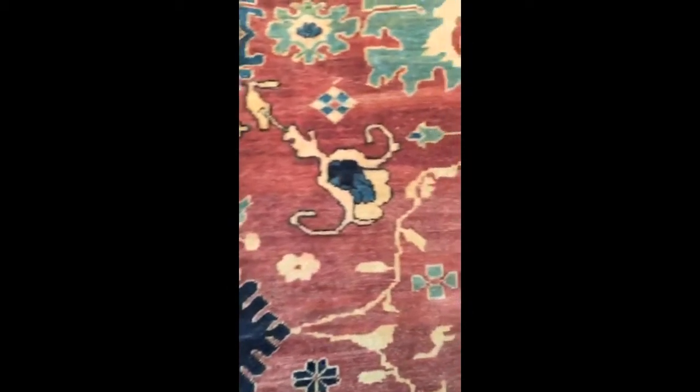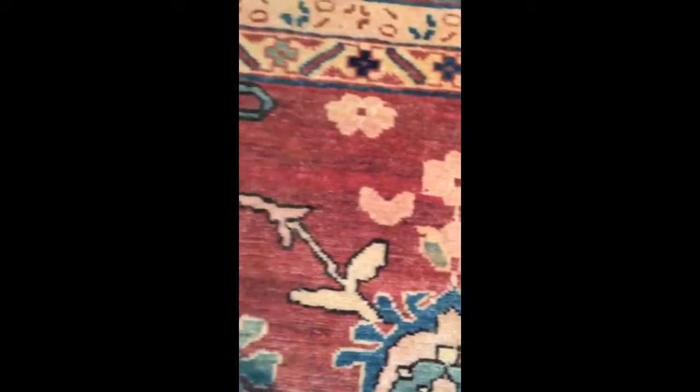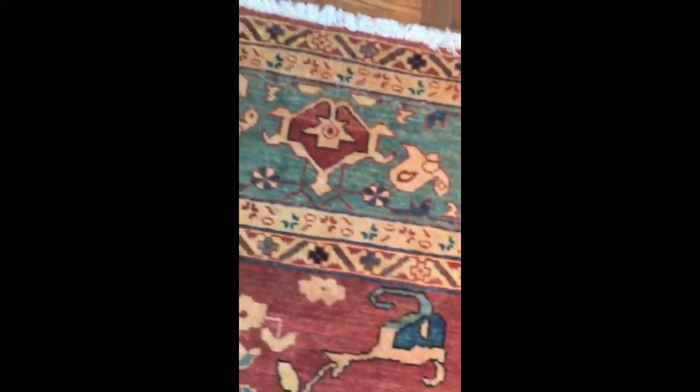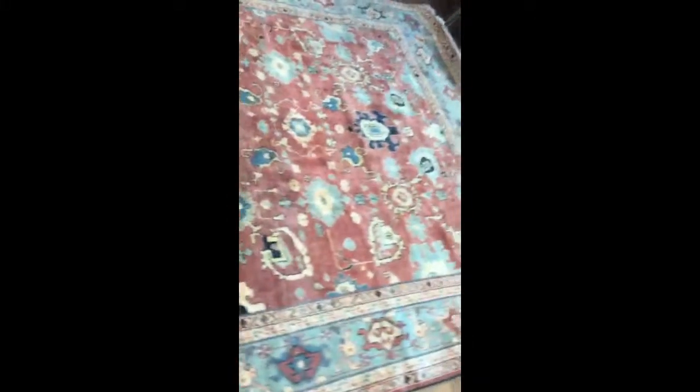All of this rug in between. We just finished the job now. We just finished the original re-weave after moth damage.